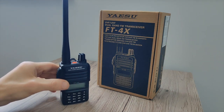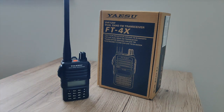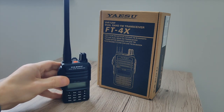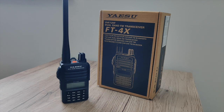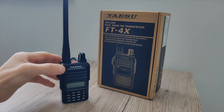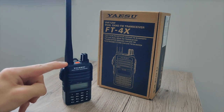Being type approved means you're not going to be suffering with any spurious retransmissions which cheap Chinese radios suffer from. This also receives that little bit better than the Baofeng. This morning I was using this handheld and there is a repeater I can't normally receive on my Baofeng radios — it's around 30 miles away in the town of Hastings and it's a 2-metre repeater. I was not only able to hear it at S2, I was able to open it at the same time. It's got fantastic receive.